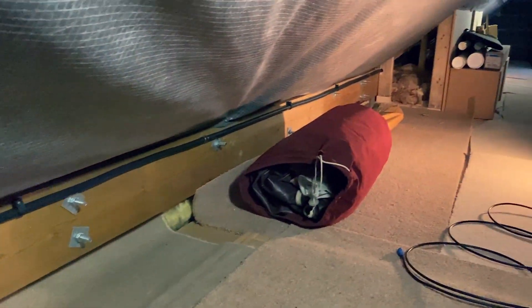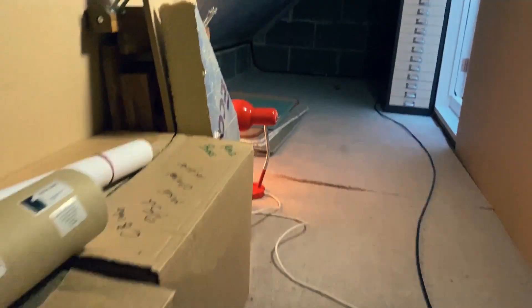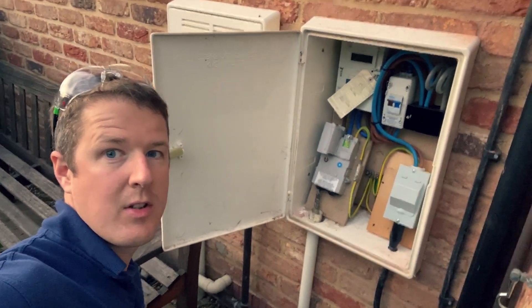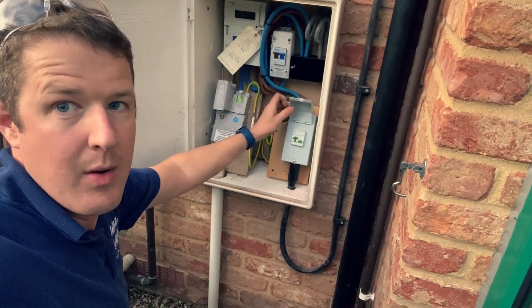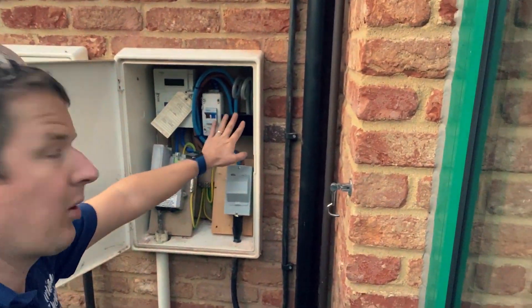We've cleated along here — look at the metal clips, even though it's in a place no one's going to get tangled with it, but we must obey the regs. Through this little void, crawling along, then down in the corner, and it just pops through the wall, nice and neat. Here's the finished charging point in the garage — all up and running. We got a really good reading of 20.8 ohms on the earth rod.